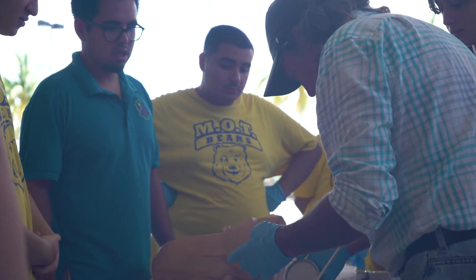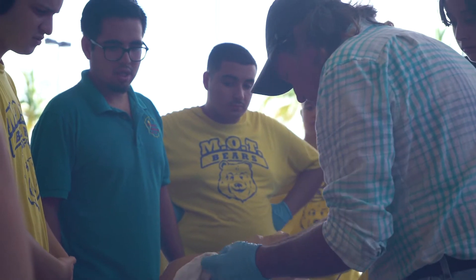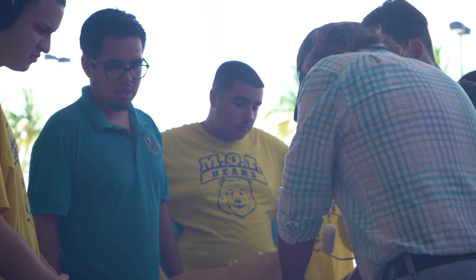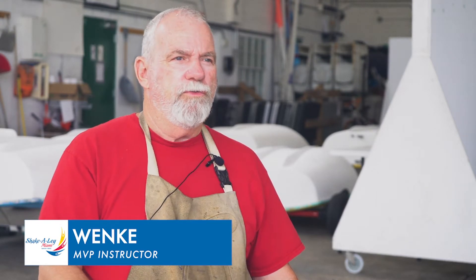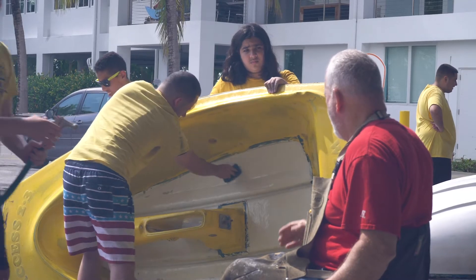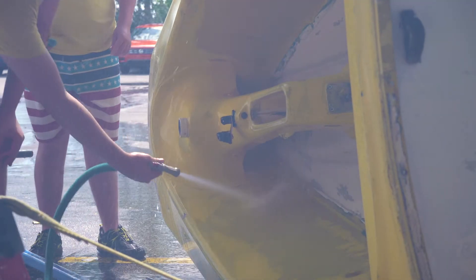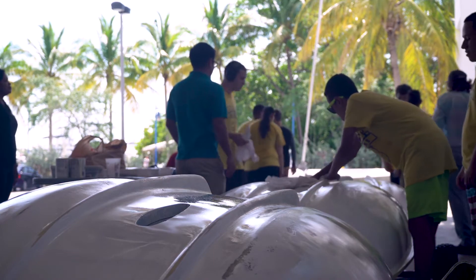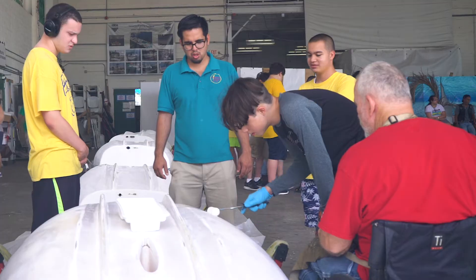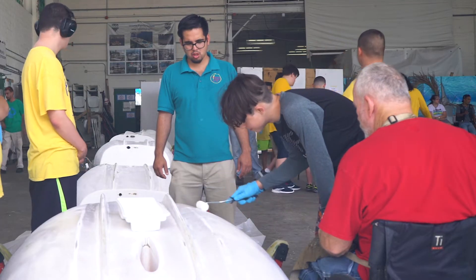During this lesson we have five little dinghies that the children from the MVP program were helping to repair. They first washed them — it might not sound like much, but some of these children had never washed anything. Then we started with sanding to clean them, then we put two coats of primer.